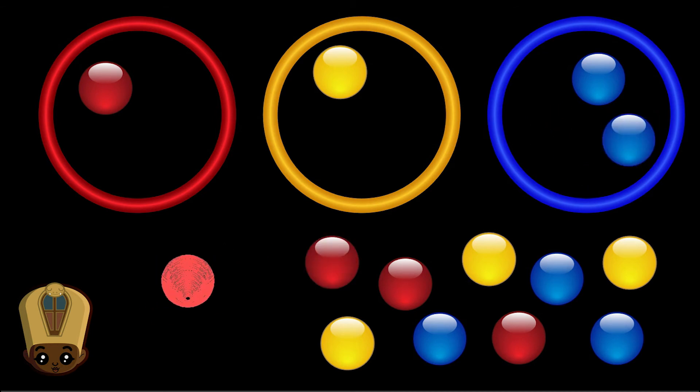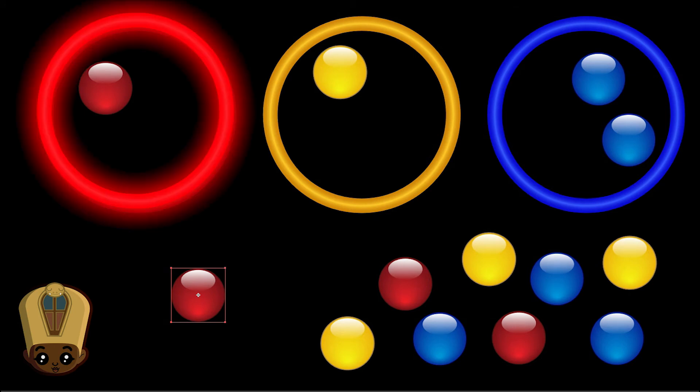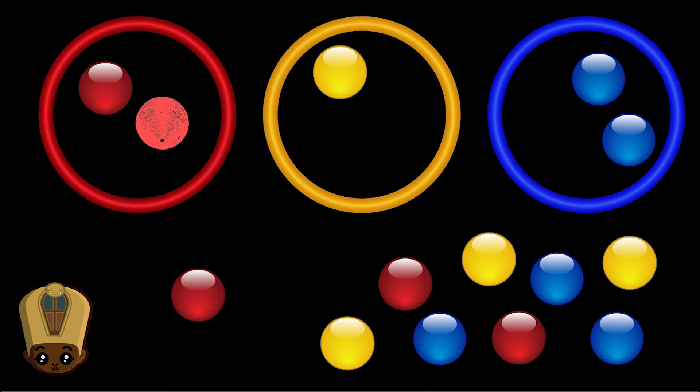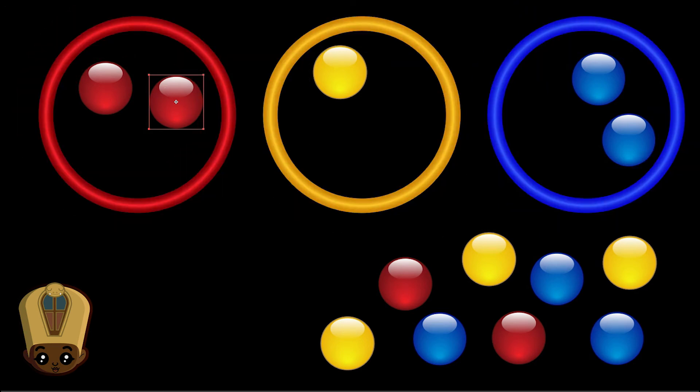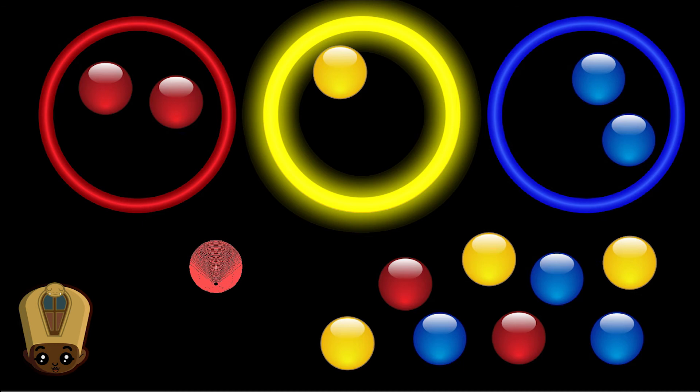Where does red belong? Red belong. To the left. Ready? Okay, I'll put it to the left. Right, left, middle. Right, left. Middle. Okay.